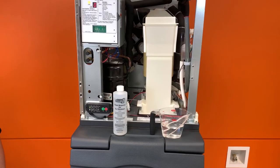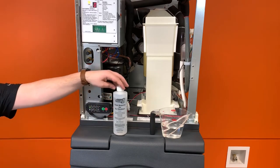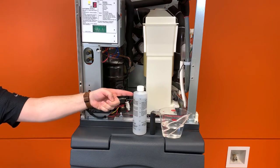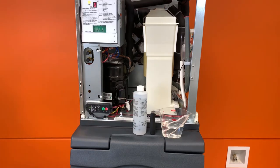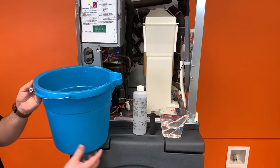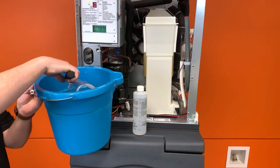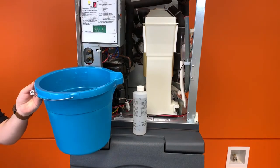In preparation for the descaling process, mix a solution of 3 quarts of warm water and 8 ounces of Scotsman Clear 1, the approved scale remover for all Scotsman machines. Proper dilution ratios can be found in the user manual or on the label inside the machine. Using an improper ratio of Scotsman Clear 1 can damage the machine and should be avoided.